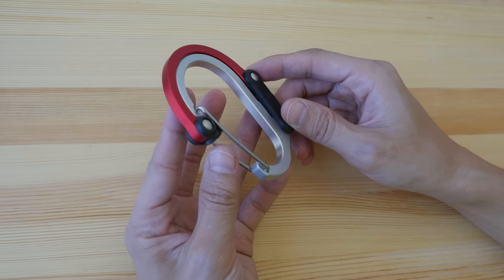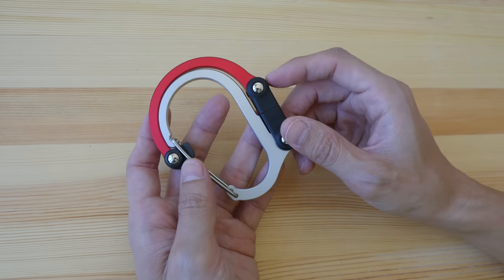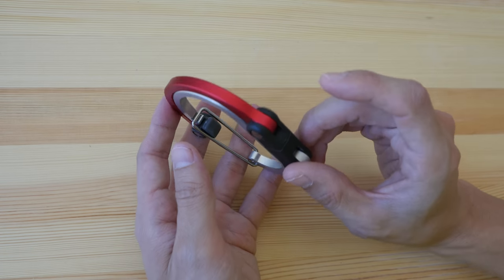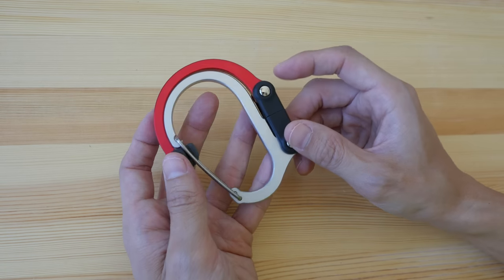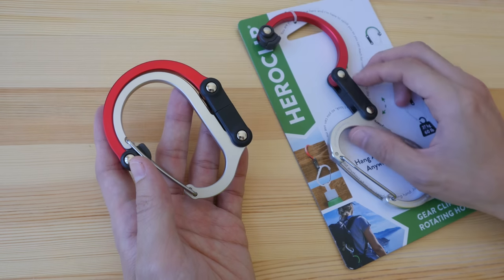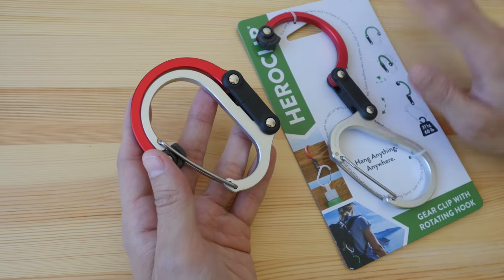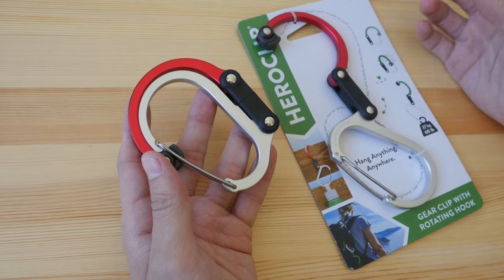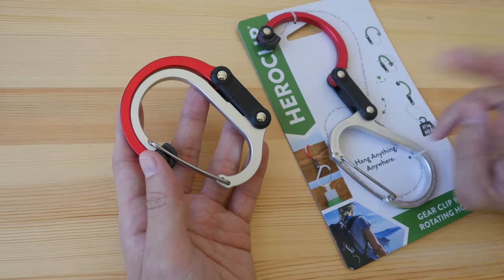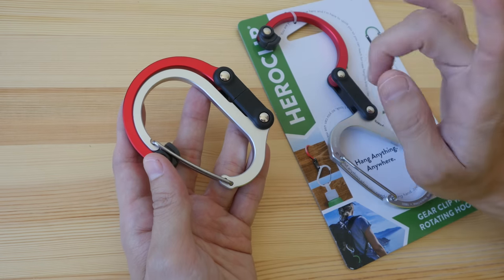Hey everyone, in today's video I want to show you a new piece of gear that I just bought. This is called the Hero Clip — it's sort of like a carabiner and a bag hook two-in-one. I bought this on Amazon Singapore; I actually bought two. It's priced at 19 Singapore dollars, and on Amazon USA it's priced around US$20. It comes in three different sizes: the medium, the small, and the mini.